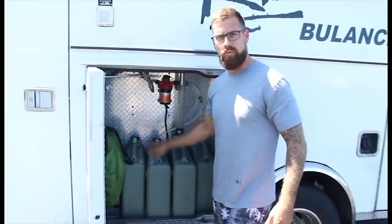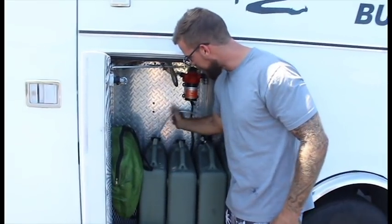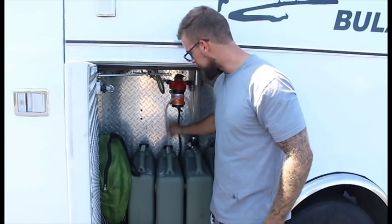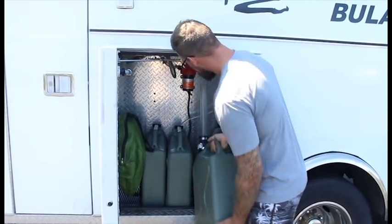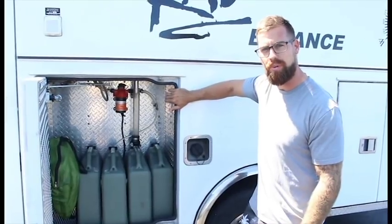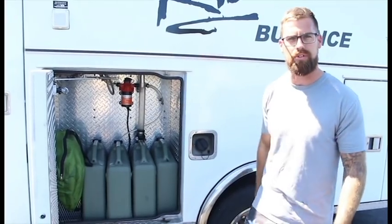Next compartment up, this is where we keep the water tanks — basically just six gallon tanks. I've never had an issue, and I've driven this thing and traveled in it quite a bit. Right here is our gray water tank. My water system is hooked up to a sea flow pump — it is 3.4 gallons per minute, so it has better water pressure than most people's houses.